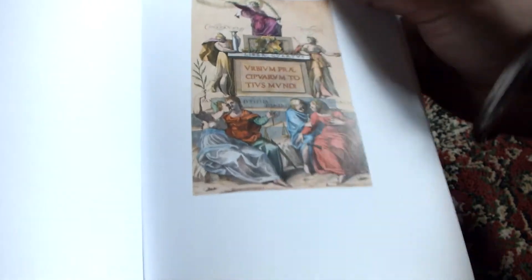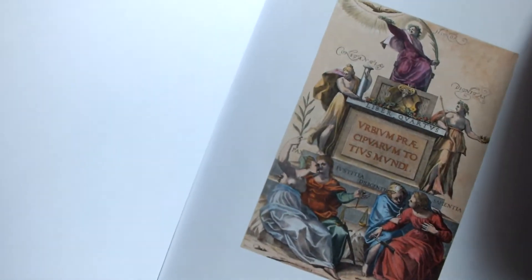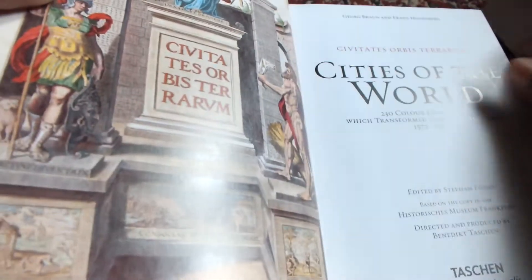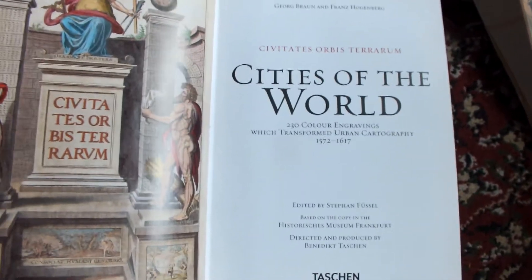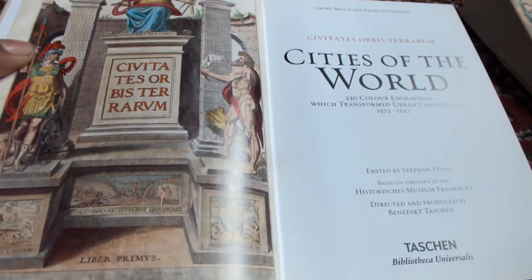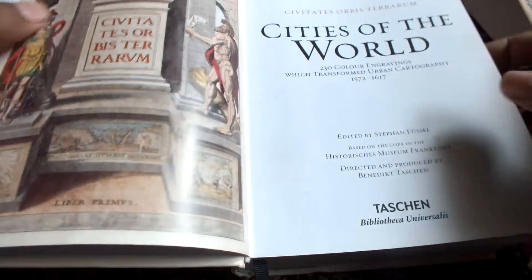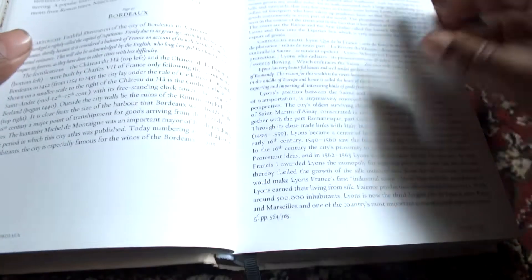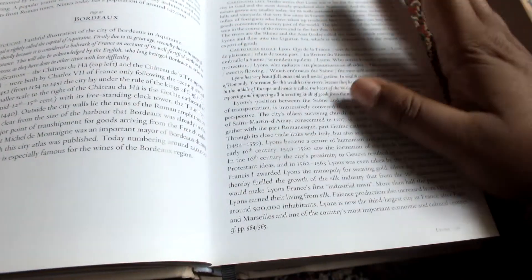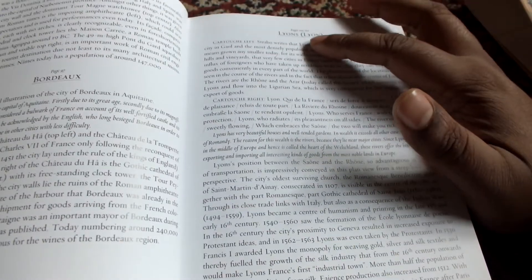So this is how it opens up. You can see very nice color engravings. The pages themselves are the butter pages, I think they're called — the smooth ones.